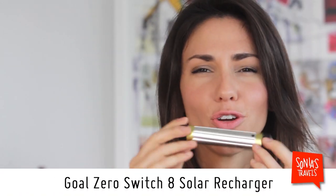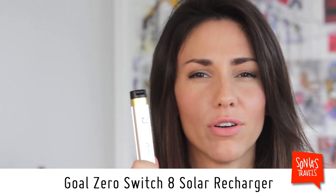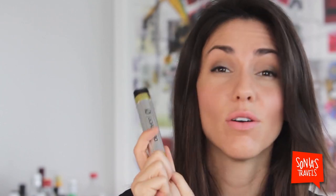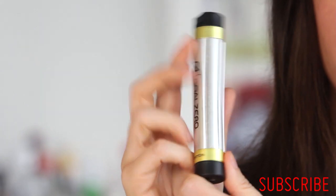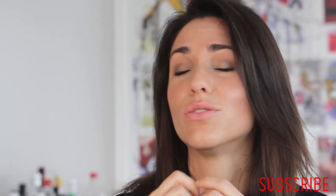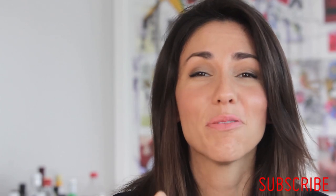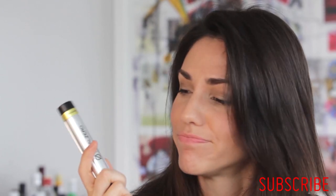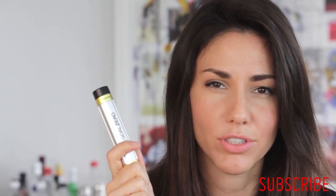The last one — I had such high hopes. I thought I was going to introduce you to this amazing solar-powered external battery charger, but it turns out that to charge it with sunlight you actually have to plug it into an external solar panel that you buy separately. So what's the point? Anyway, that's the story — I was fooled, I'm out.